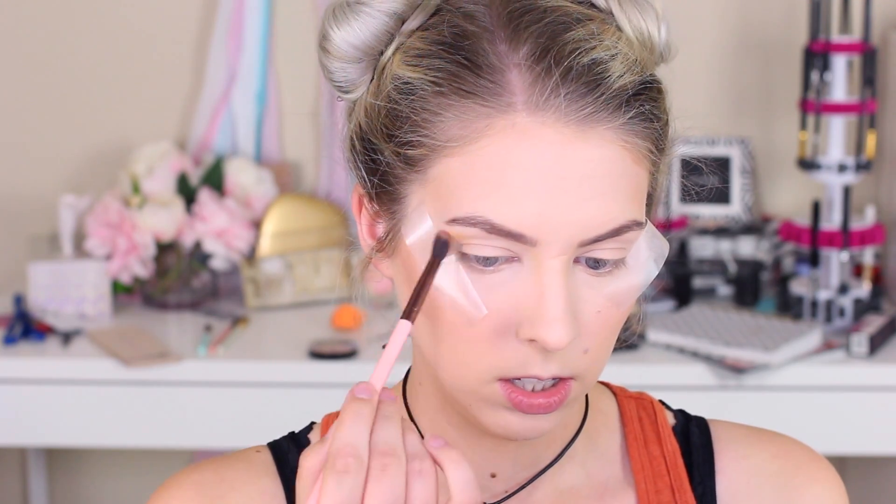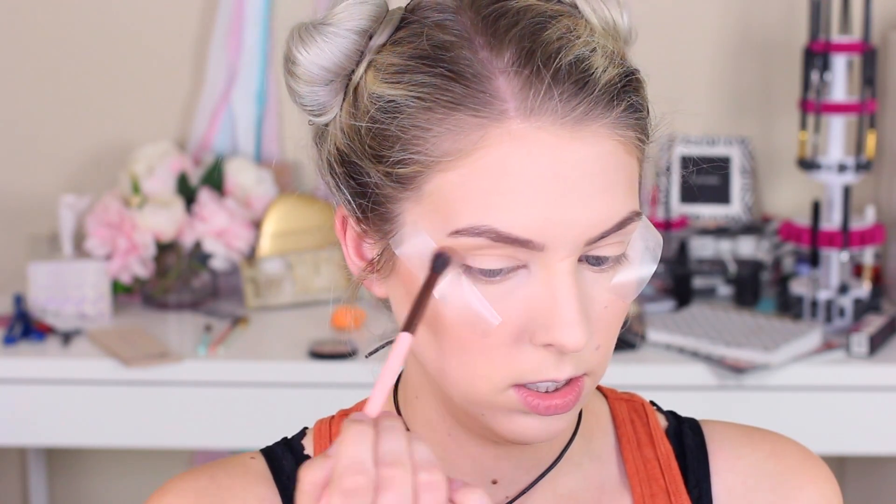I'm going to start with this mustard color. I just really like that as a transition shade. I'm keeping that very high in the crease and kind of just flaring it out at the edges out to that tape.